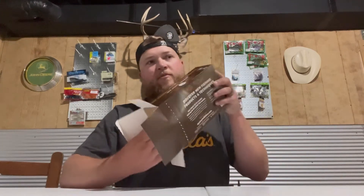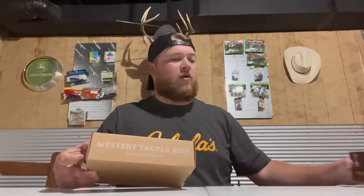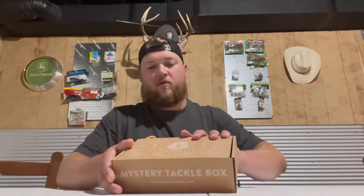Down here in the basement we've got this box and I'm gonna do a little unboxing on it, so pull the tab back on the back. It's not the bass fishing kit — it's the panfish and trout fishing kit, so there'll be some stuff for bluegill, crappie, stuff like that. This is box number 350; the last one I did was like 239 or something.